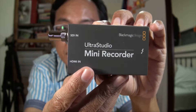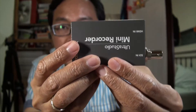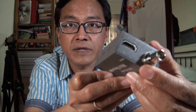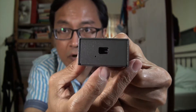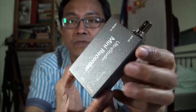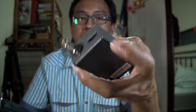Alright, here we go. This is the top side. We have HDMI in and SDI in. On the opposite side of the SDI is a screw, and on the other side is the Thunderbolt connector.